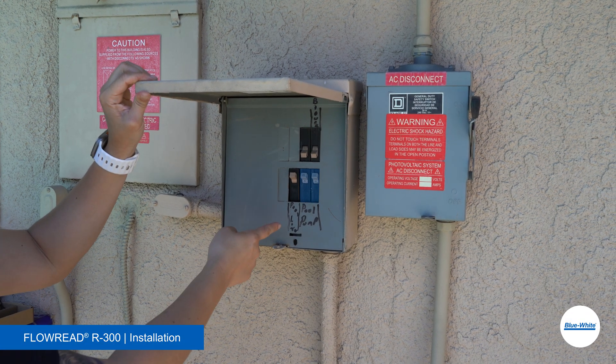Here we are at a residential pool. We reviewed the installation requirements and what tools you need, so let's install this flow meter. First, turn off your pool equipment.